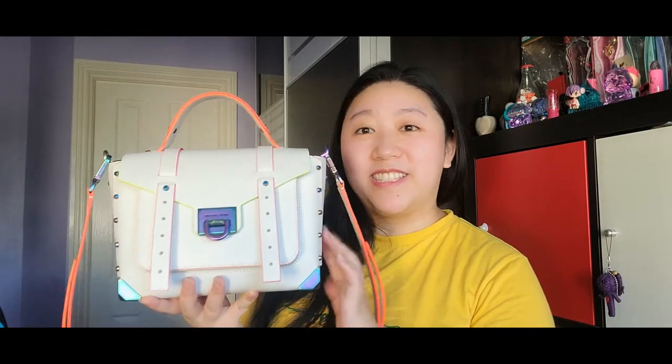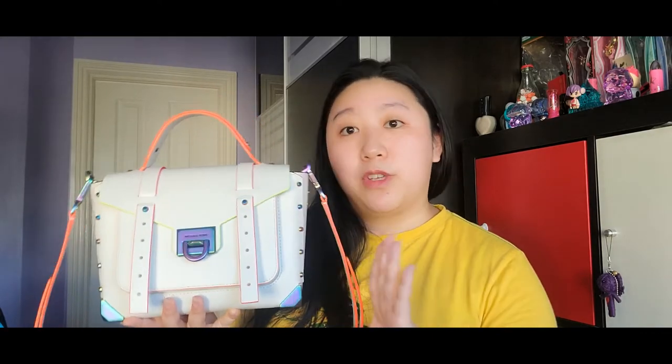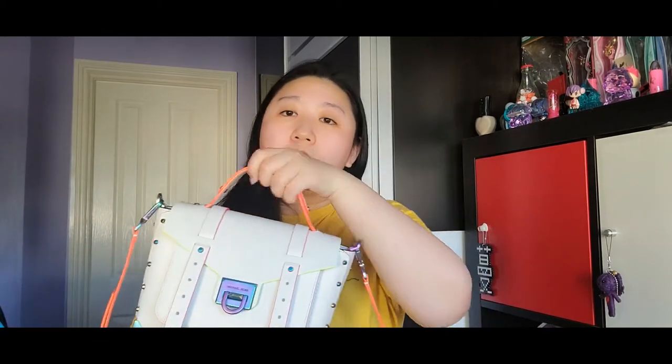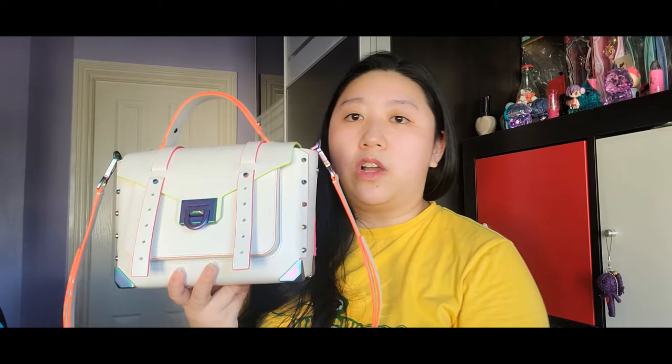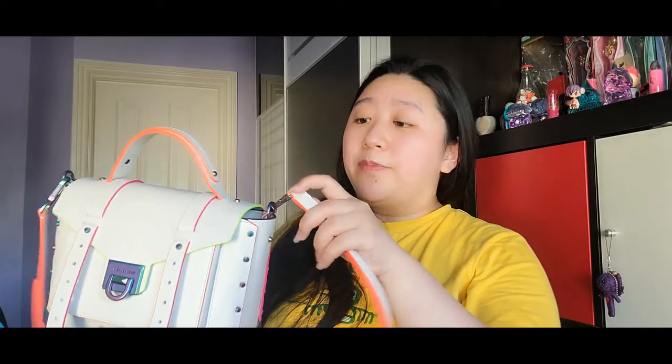This is the bag in the size medium. There's also a smaller size and a larger size. The small one doesn't have a top handle — only the medium and the large have that top handle. The small is around maybe a third smaller than this one.